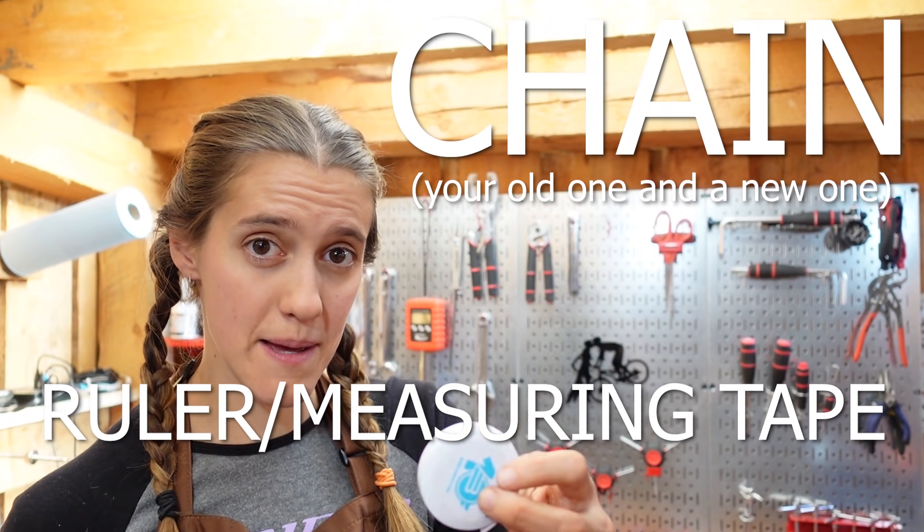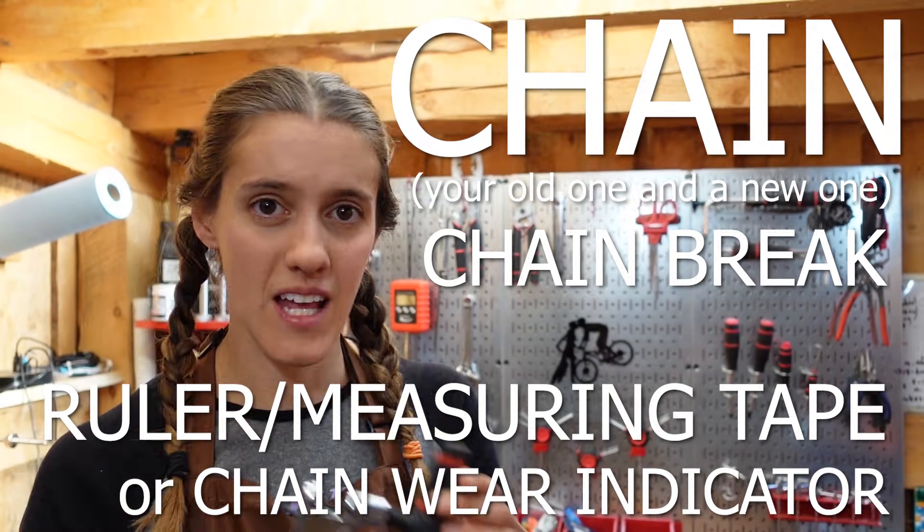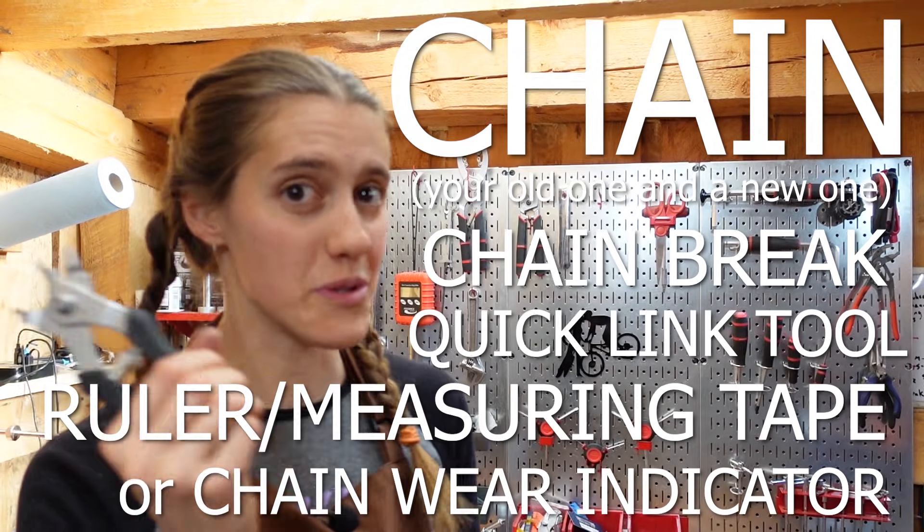For this task you will need your chain, a ruler or a measuring tape, or a chain gauge — what is this called? A chain brake — and a quick link tool if you have one.